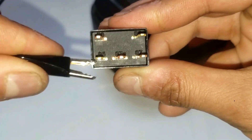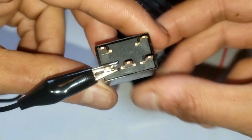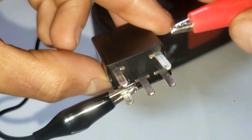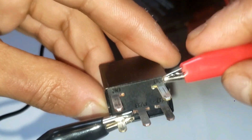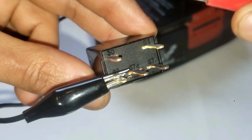Now I'm going to connect one lead to number 85 — it doesn't matter which one you do first or the order. And now I'm just going to tap number 86. You should hear a click sound, and you might feel it shaking or vibrating. I hear a clicking sound, so I know it's good and I can move on to the next step.